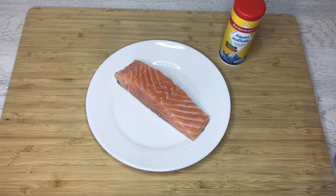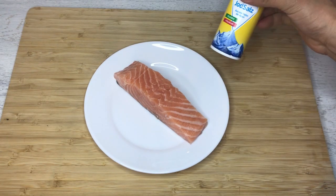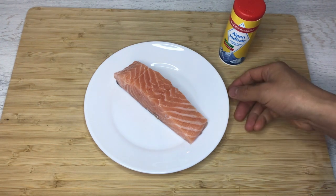Here are the ingredients for salted salmon. You just need salmon and salt. Now I'm going to prepare the salmon.